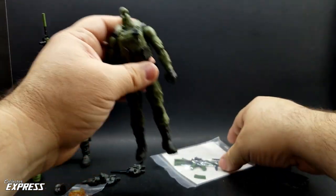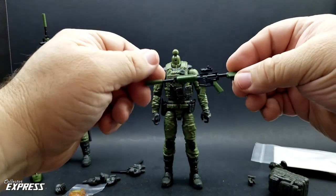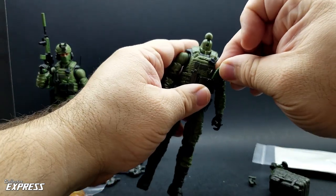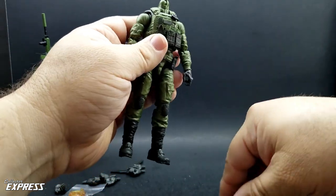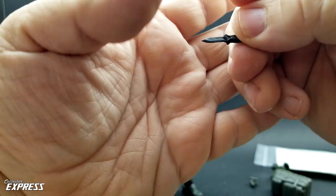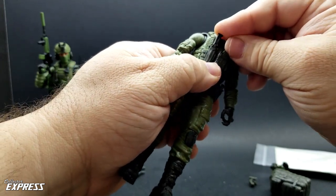The weapons pack is great — he can actually hold every weapon that comes in the pack. You got a nice rifle with a suppressor on the end and a removable magazine. Two extra magazines go into the pouches in the front of the vest — I love that these are actual individual pieces and not molded onto the vest. It's got a really nice knife. These Valiverse knives are hard ABS plastic with a genuinely sharp tip — it's a high-end adult collectible piece. The knife goes into the sheath in the front of the vest.